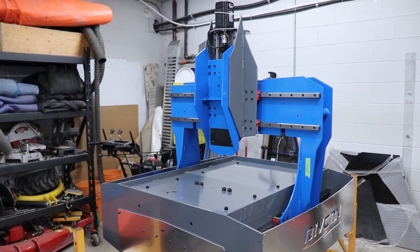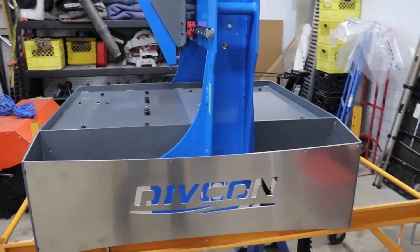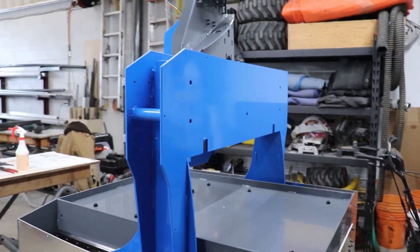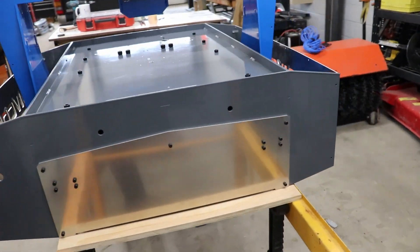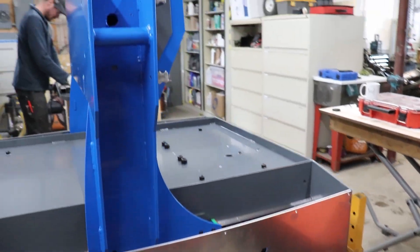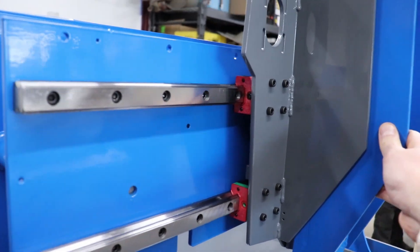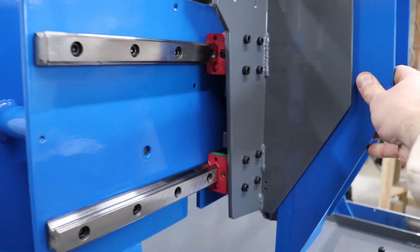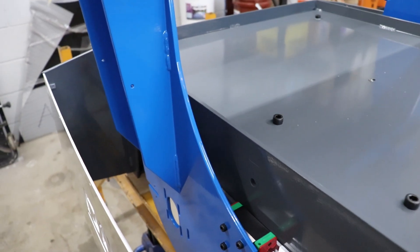So there she is — all buttoned up, all the major components married together. Assembly went really nicely. The gantry fit really well over that lower tub where it straddles between those two rail systems. Fitments were excellent. We left the drive bars off for the gantry and the Y-axis just so we could freely move it around by hand — this will facilitate wiring, and we can find any inconsistencies in the movements. So far there aren't any — everything moves really nicely.